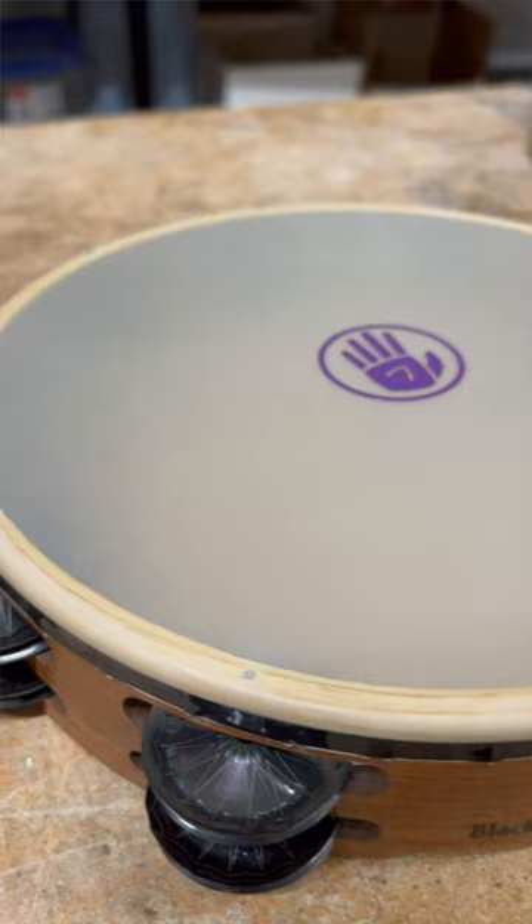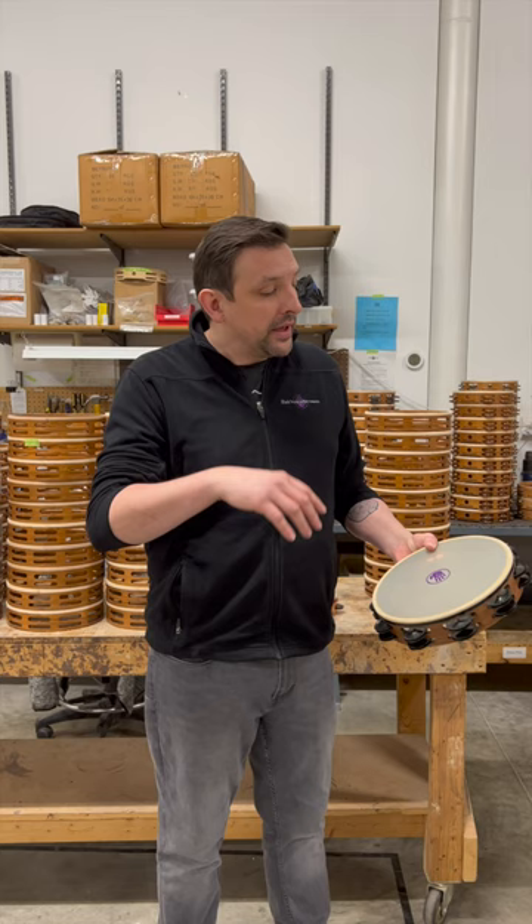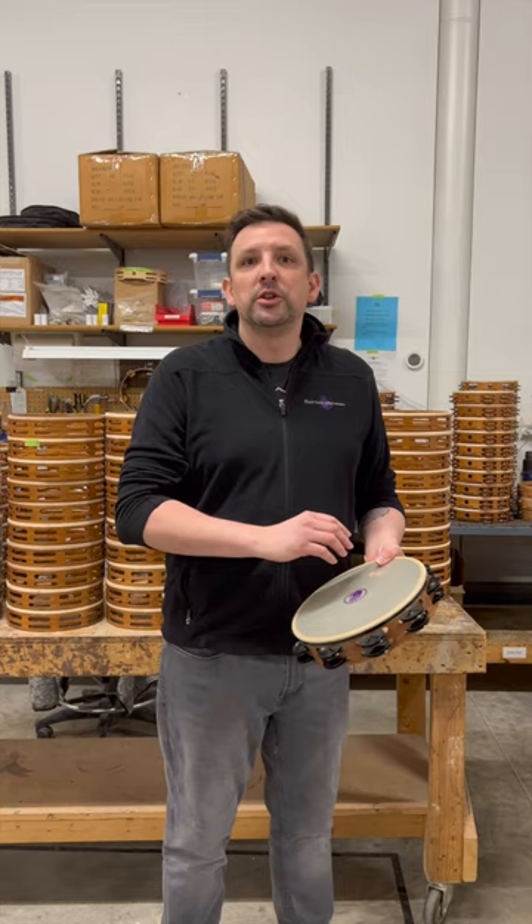This is a Remo Renaissance head that we use on our synthetic head tambourines. The Remo head doesn't have that problem — heads are not affected by weather or humidity, so they're not getting tighter or tubbier depending on moisture in the air. It's going to stay consistent.